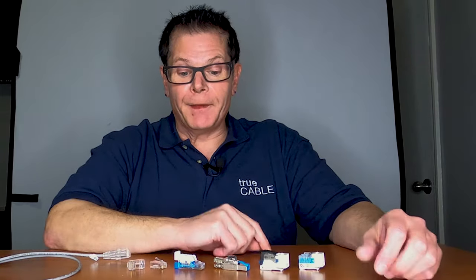Hey there YouTubers, it's Don from True Cable coming back at you again. This time, amazingly, not to talk about a new product release, but this time we're going to talk about performance and choosing the right termination for your installation.